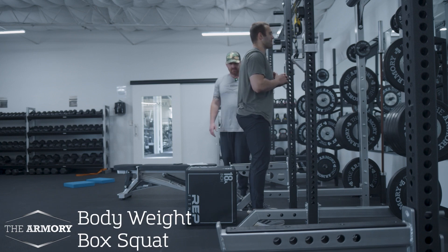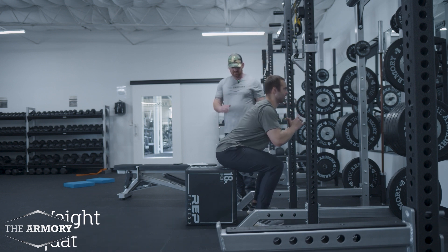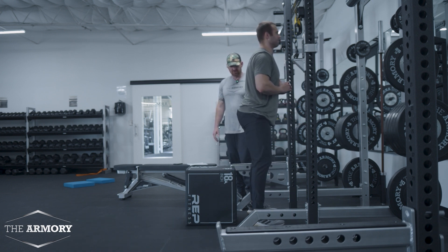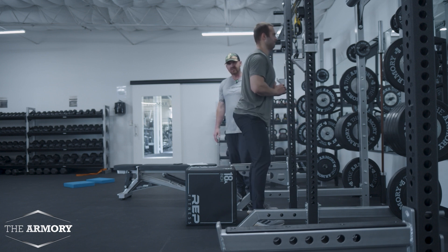Bodyweight box squat — using the box to hinge back. A lot of athletes tend to be too far forward, so using the box is helpful especially if you're coming back from an injury or just getting into squatting or just moving.